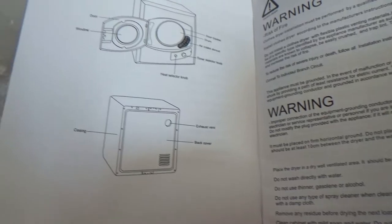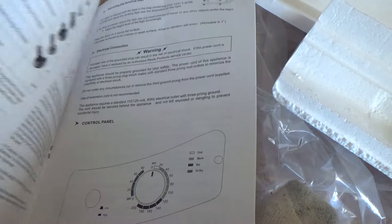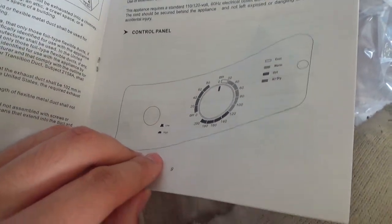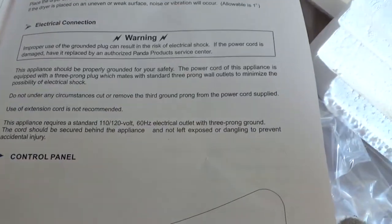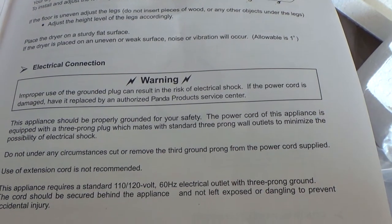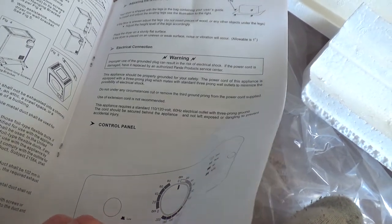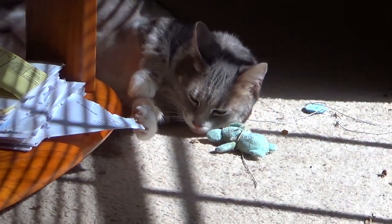This is the book. Twelve years I've gone without a dryer. It says improper use of the grounding plug can result in a risk of electric shock. A lot of people — like your dad — would see an extra prong on the plug and just snap it off with pliers, leaving only two prongs.